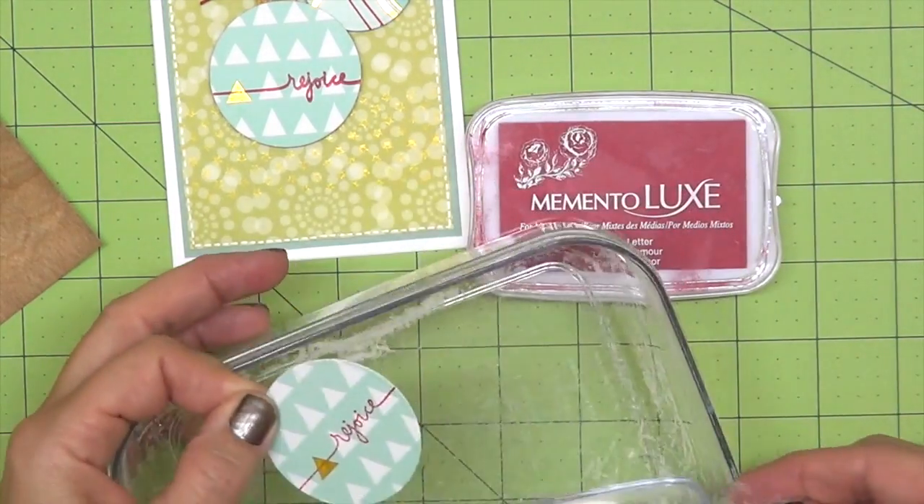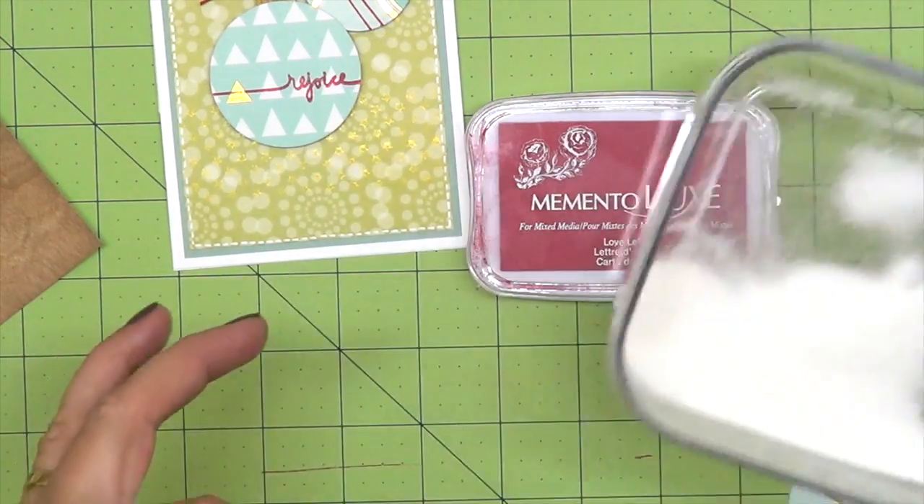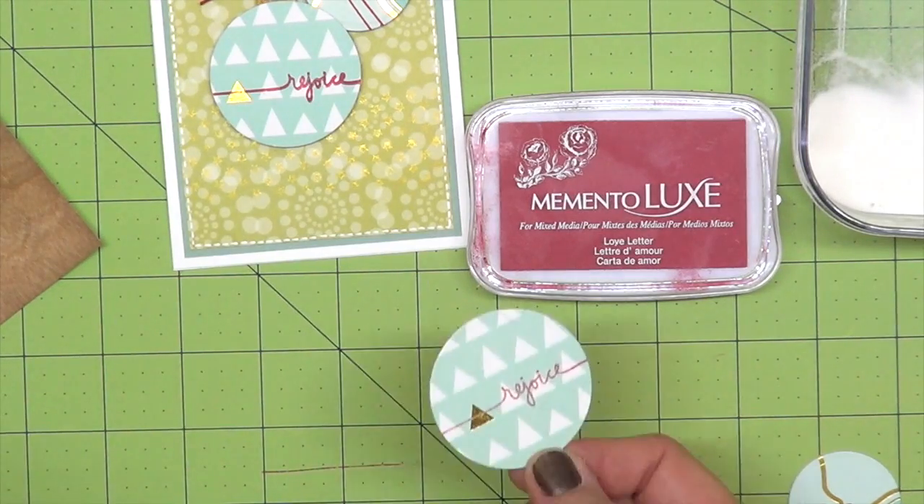I like to keep my powder in this container — it's from the Container Store. I like how it's really clear. And then I'm going to go ahead and heat set this embossing powder.